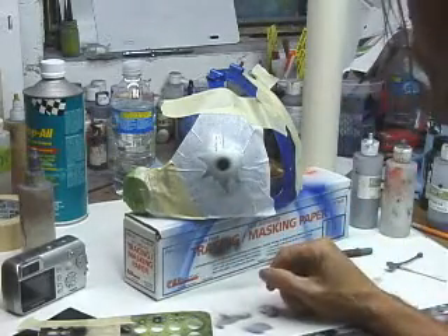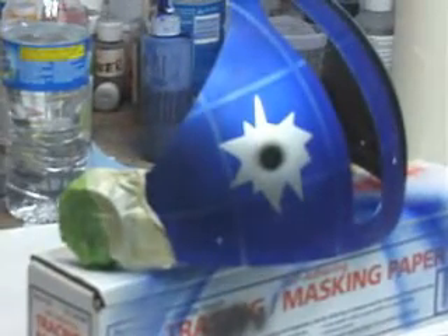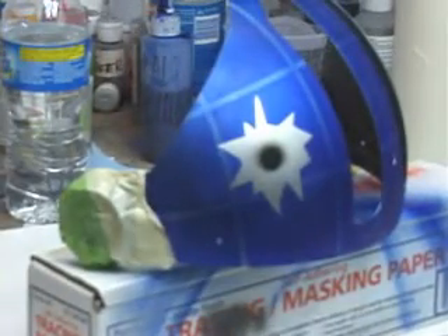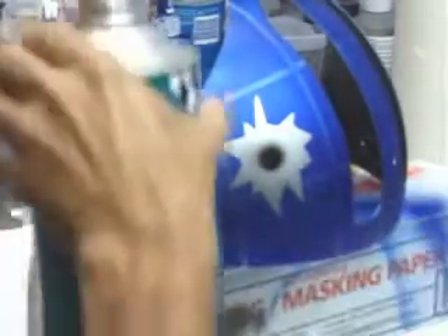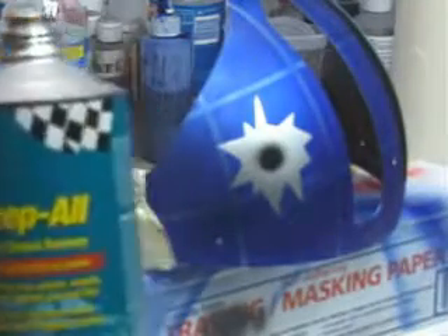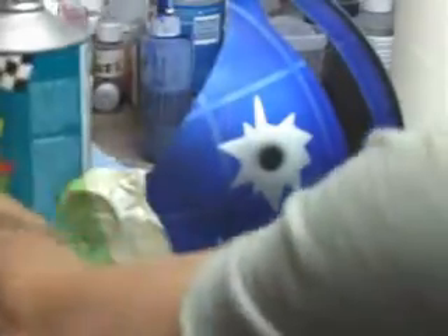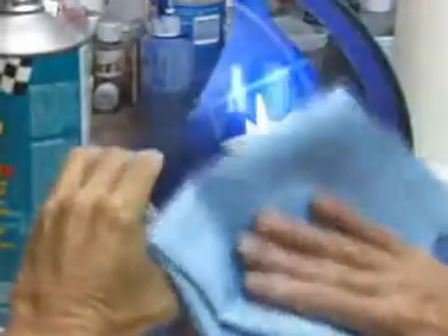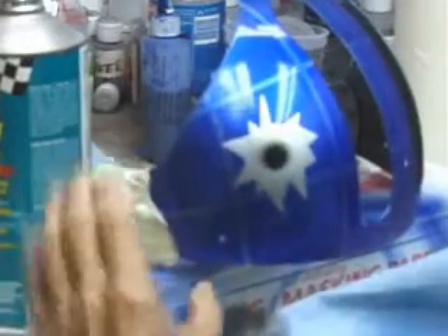Pull our masking off, clear it, and it's done. Now if you're using solvent-based paint and you want to know what it's going to look like before you clear it, you can use some prep all on a paper towel, just wipe it over, and that'll pretty much tell you what it's going to look like when it's cleared.